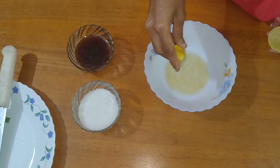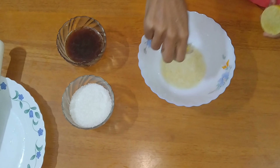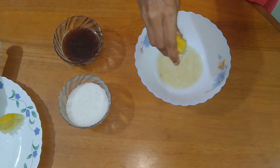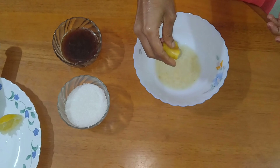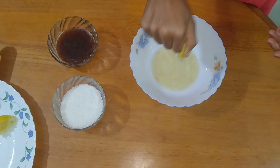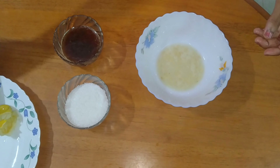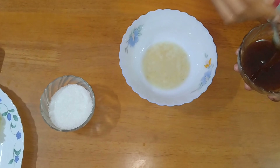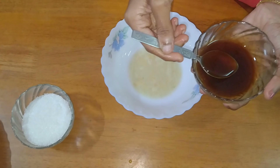Now we will add 2 glasses of water. We will let it sit for 10 to 15 minutes to make the juice.